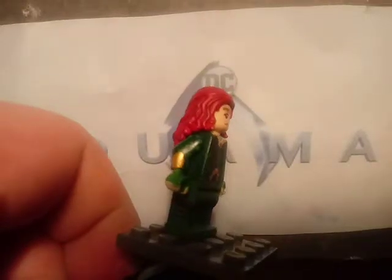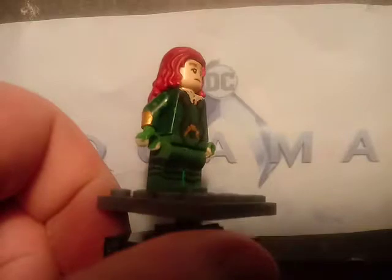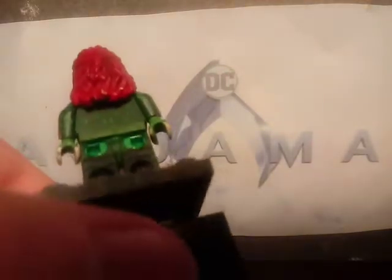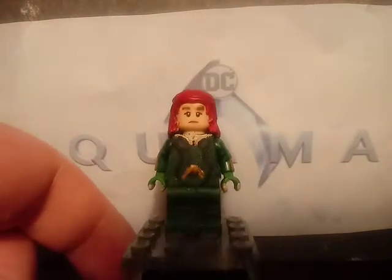Also painted some stuff on the arms, and also painted the little hands in light green. Same with the other arm. Also look on the back — there's some painting on the back. You can see the little lines on the back and on the legs. That's pretty much it for Mera.